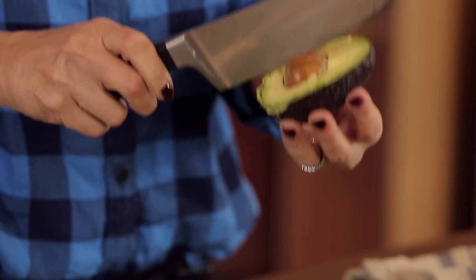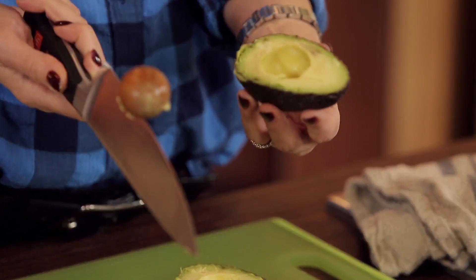You take your big heavy knife and you whack it, then give it a turn and the pit will come out beautifully.